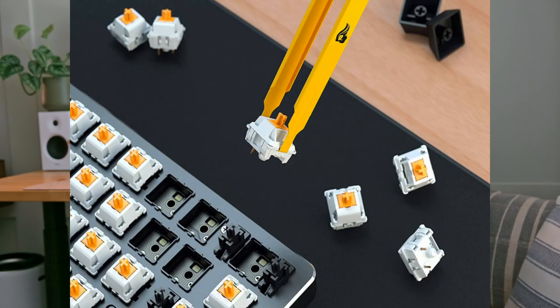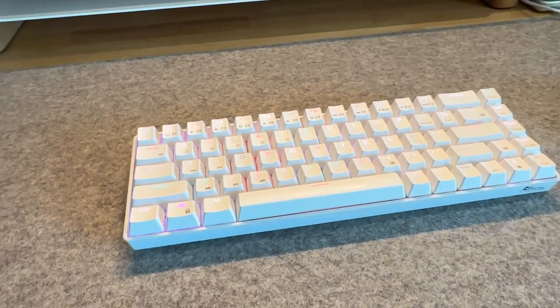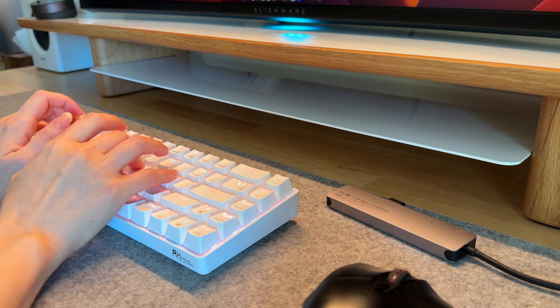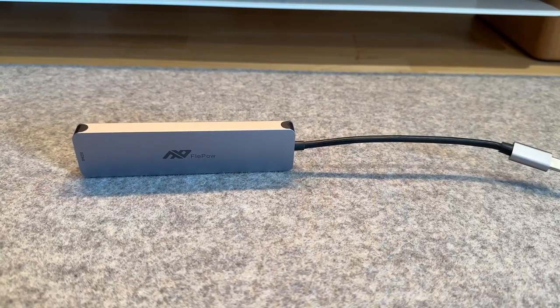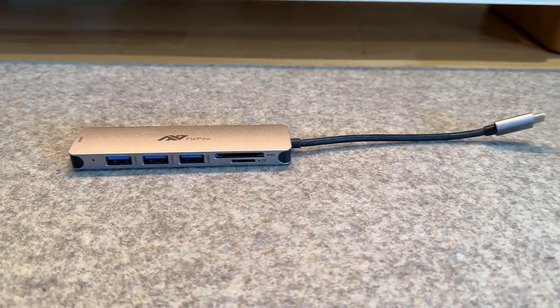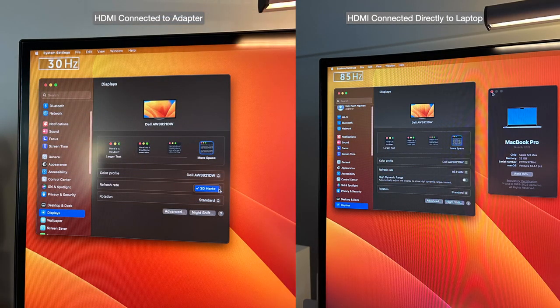I was looking for a keyboard with hot-swappable switches because I wanted to test some switches and eventually build my own keyboard. I love mechanical keyboards because of the way they feel and sound, making me feel super productive and making typing so fun. I have the RK Royal Kludge RK61, a 60% keyboard — a bit small for my liking, but I didn't know then how I would feel about the smaller form factor. I got this keyboard because of how pretty the pastel lights look. It works well, works with Mac and Windows, and can also be wireless. Because the MacBook Pro doesn't have many USB-A ports, I needed an adapter for my peripherals. Unfortunately this adapter doesn't support the max refresh rate of the monitor, so I have to connect the HDMI directly to the laptop. The dongle maxes out at 60Hz while plugging directly into the laptop gives me 85Hz, which is the max my MacBook Pro can handle.